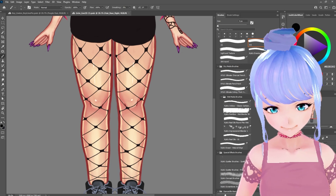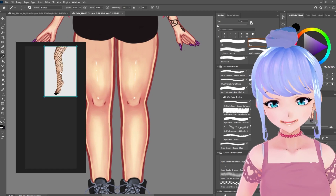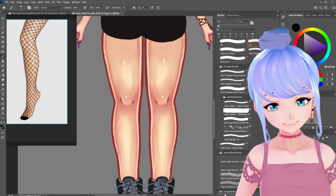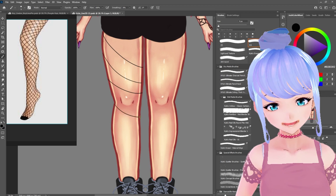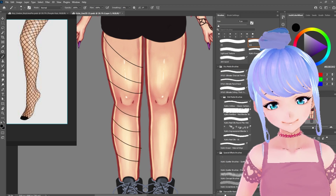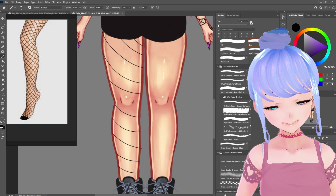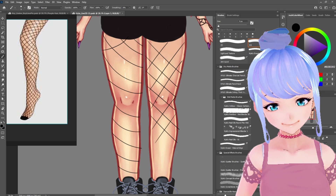I'll give you a quick example of how to do hand-drawn fishnet leggings with Lazy Nezumi Pro. I'm going to pull up a reference photo using PureRef — a program that lays on top of your windows to hold reference photos. These leggings are basically just diamond shapes, so I'm just going to keep going across and eyeballing the spacing. Something very important to keep in mind is that you are wrapping these lines around a cylinder. Your leg is a cylinder shape, like a soup can, so it wraps around. We don't want to be drawing straight across.